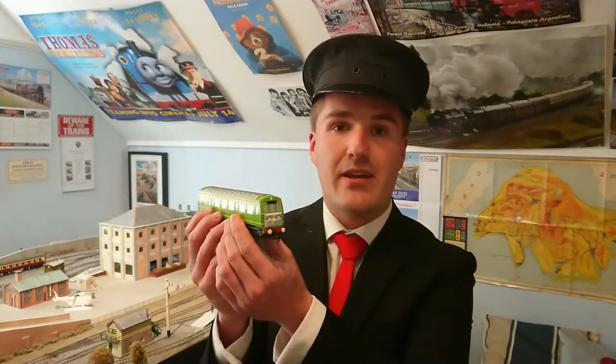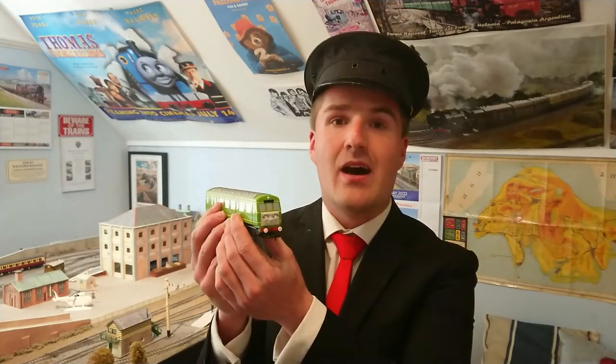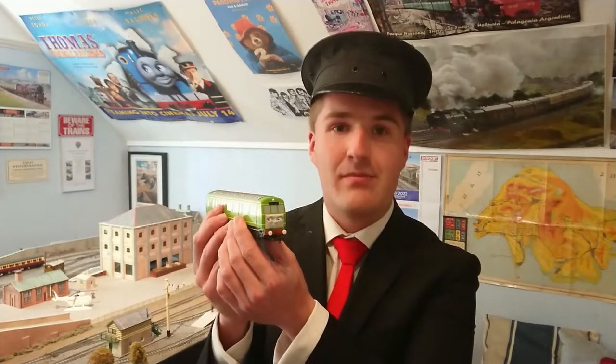Hi everyone, Station Master Joe here. In April earlier this year, I bought from the online shop Tootally Thomas this HO scale model locomotive, a Backman Daisy. Here are some photos of the Backman Daisy in the packaging she came in when she arrived seven days after I purchased her.